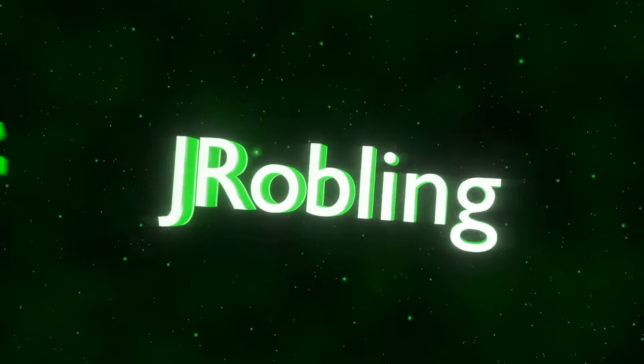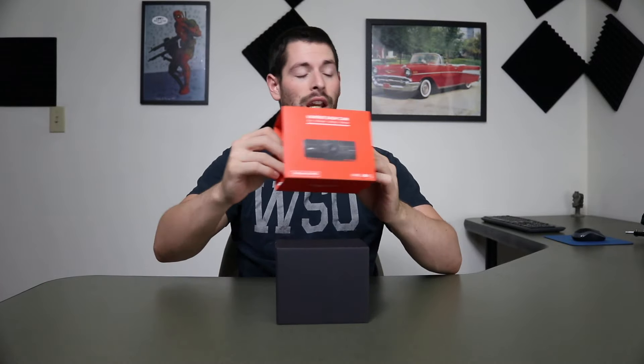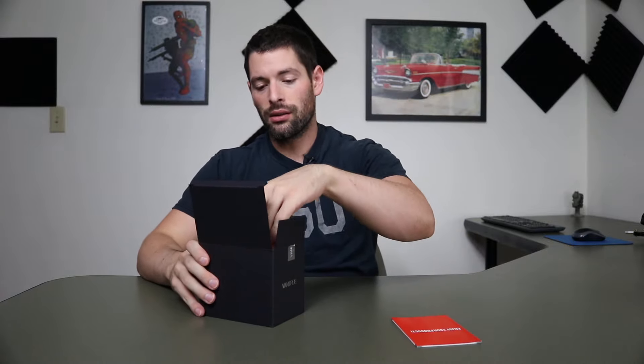Welcome back guys. In this video I've got another review and this one is a dash cam. This particular model is the Vantrue OnDash N2 Pro, and it is supposed to be a really awesome dash camera. I have done a dash cam before but that was more like a rear view mirror built-in dash cam. This one is strictly just a dash cam. So I'm going to open this up and see what's inside.